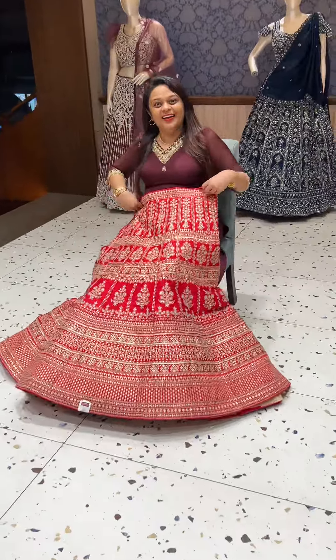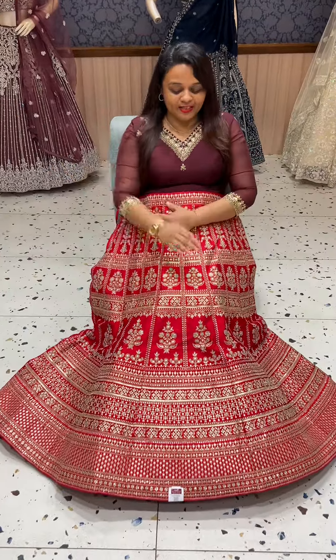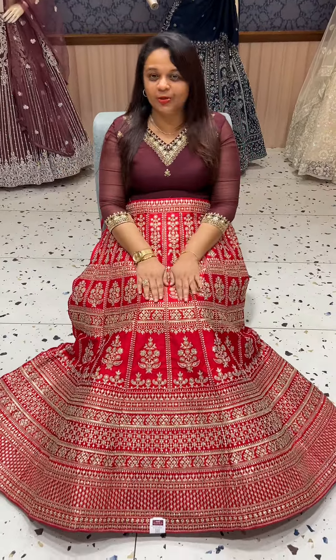Hi! How are you doing? I have a few updates. It's wedding season and it's a great time for brides.